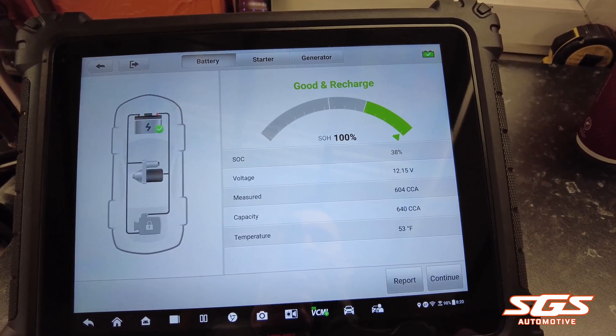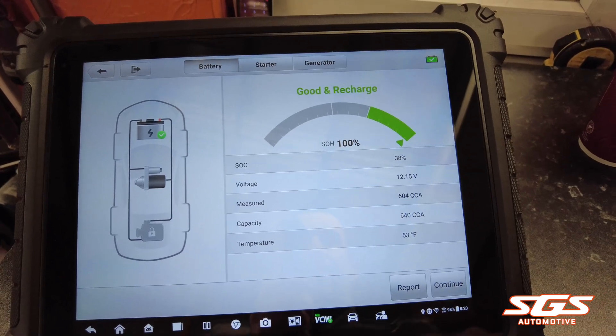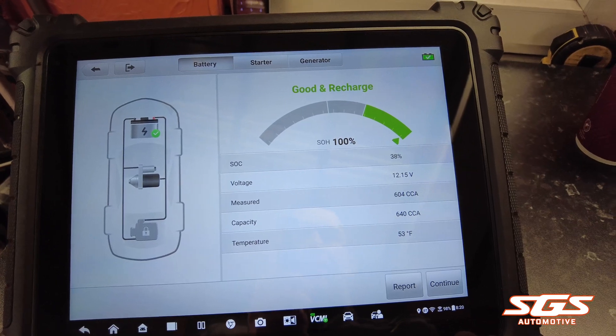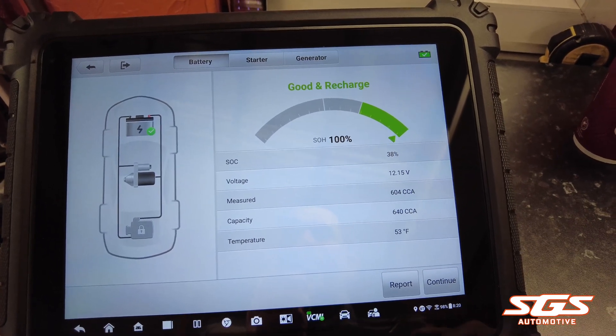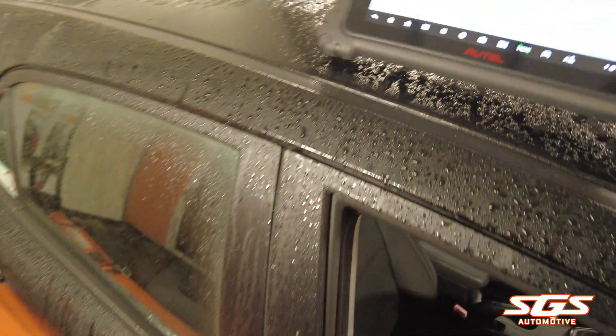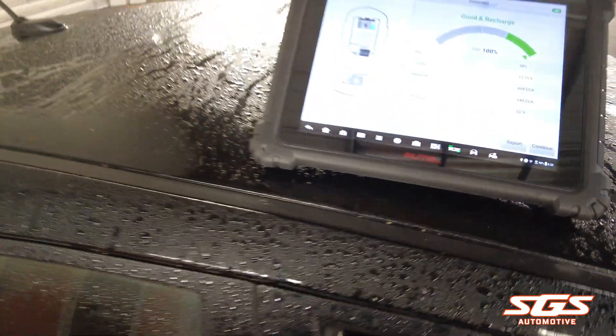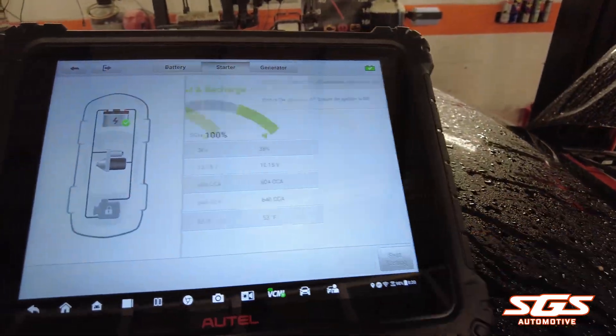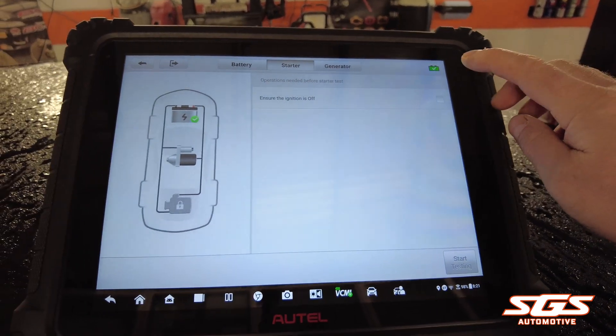First of all it runs a test on the battery. It's saying the battery is good — 100% state of health — but you could do with a recharge, which generally most of them can do with. Then press continue.